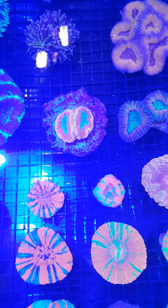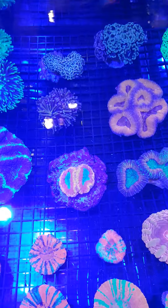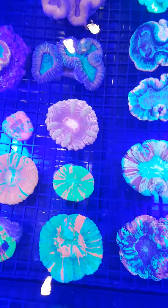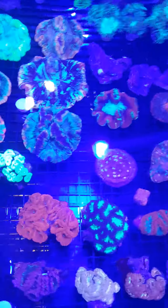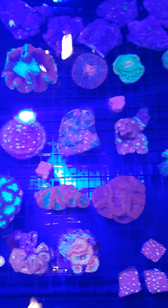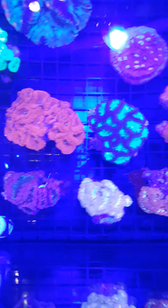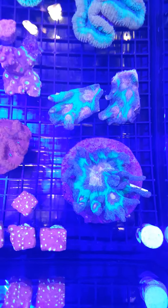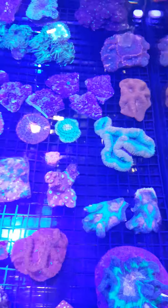I don't know if it's a Lobo or... my friend doesn't even know. Hammer coral, Australian torch corals, more scullies, tons of meat corals, blastos — these blastos are awesome — chalices, elegances.